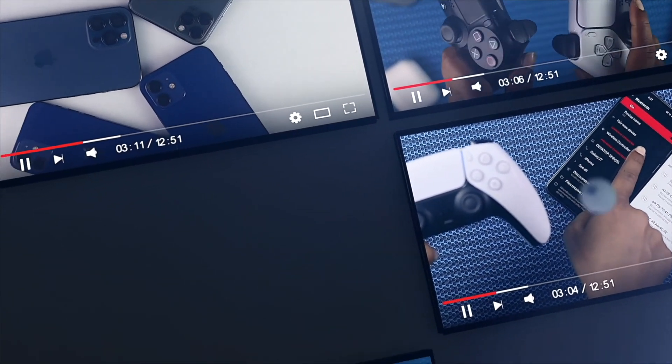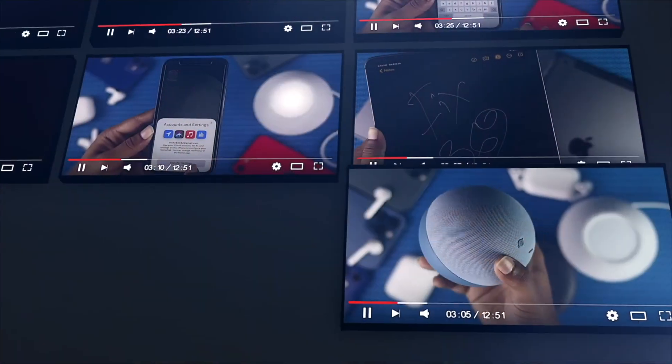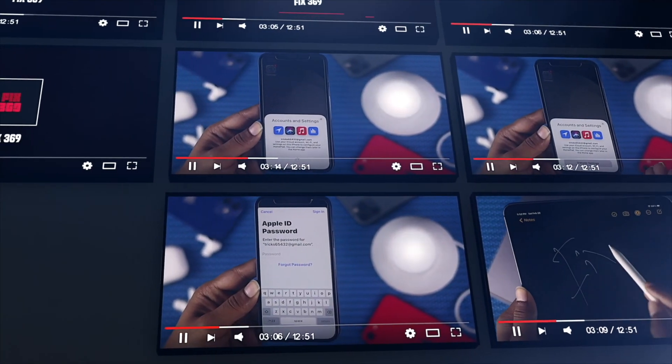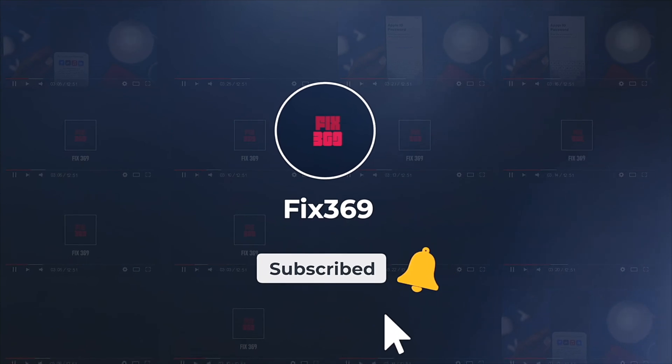In this YouTube channel, we will illustrate the step-by-step process to fix your software-related problems. A number of playlists will be linked up to make a specific video for a specific device to overcome the problem. You guys are highly welcome to support this channel so that we can do great for you.